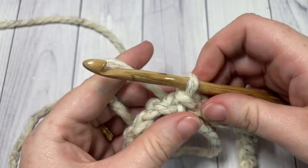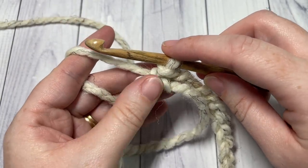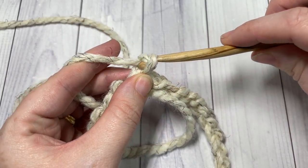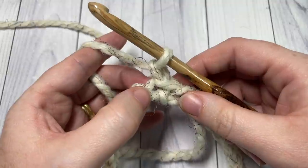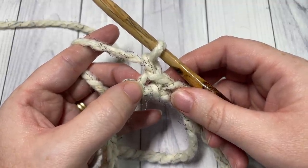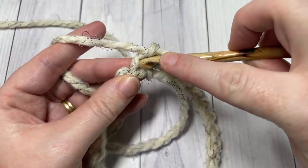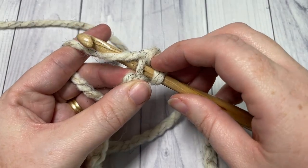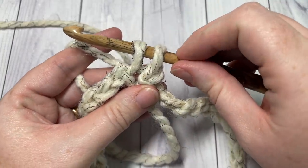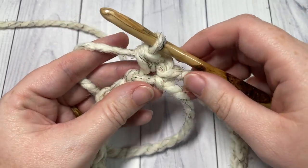We're now going to work our first round, and it will be a round of single crochet stitches. Begin by chaining one, yarn over, and pull it through your loop. Your first stitch is going to be worked into the same stitch as joining, and it will be a single crochet stitch. Insert your hook into that same space, yarn over, and draw up a loop. You'll have two loops on your hook, yarn over, and pull through those two loops. That's your single crochet stitch.